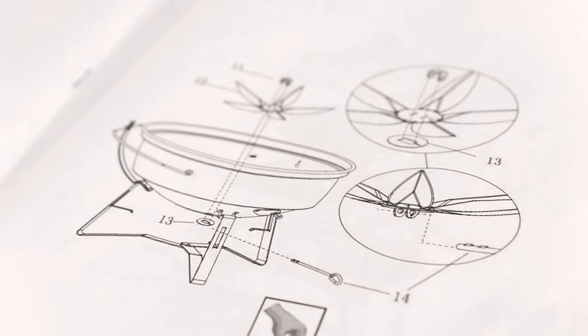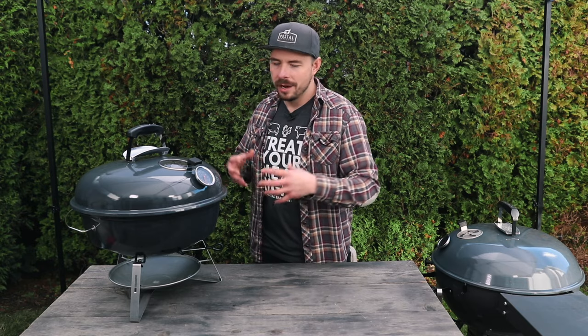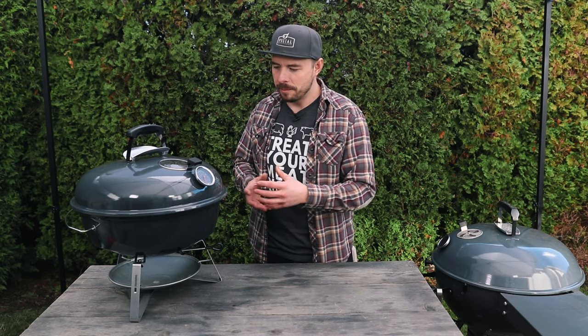So far I've been able to use the Travel Kettle for a number of different cooks just to test the user experience — the thermometer, the air intake from the bottom, the vents, all that stuff — and I'm very impressed. It has all the great functionality of a larger grill, just in a smaller footprint.